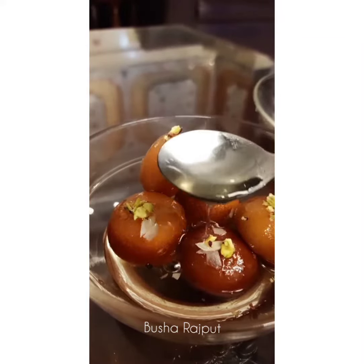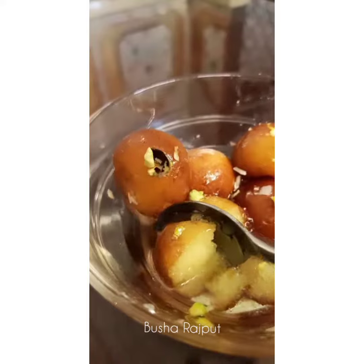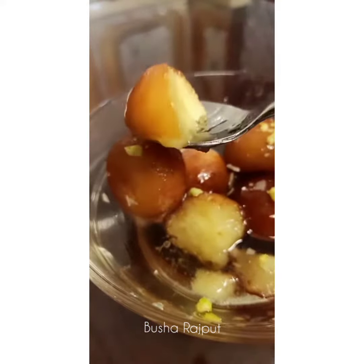Assalamu alaikum, I am back with another recipe which is gulab jamun. I have put all the tips and tricks in the caption, kindly go through it. So let's get started.